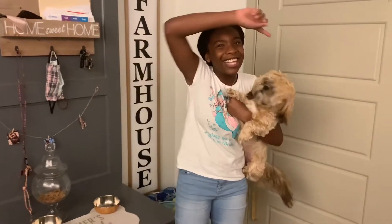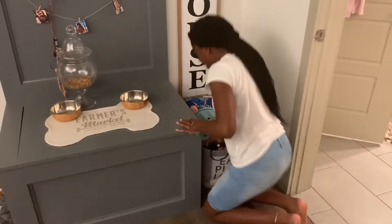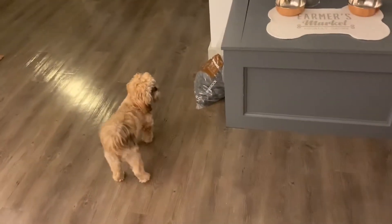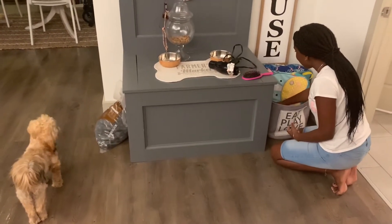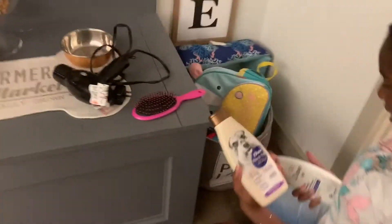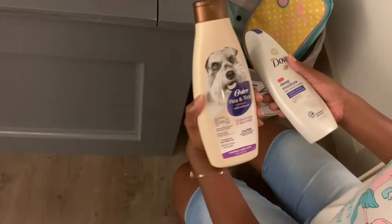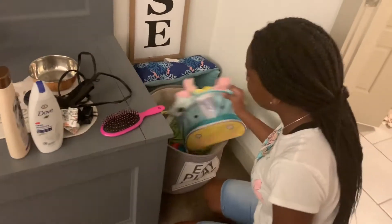Usually what I do is get all the things ready for her bath. She already knows what the blow dryer means — that's why she's looking at me like that. So we have to get that, her brush, both of her bath products, her flea thing, and her Dove. This is so she doesn't get fleas. She doesn't have fleas but we want to keep it that way. It just makes her smell good and feel soft with the little bit of hair that she has.